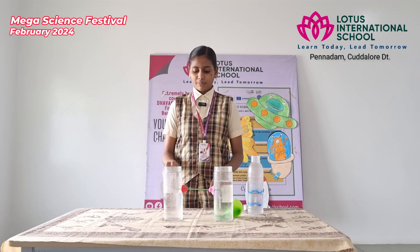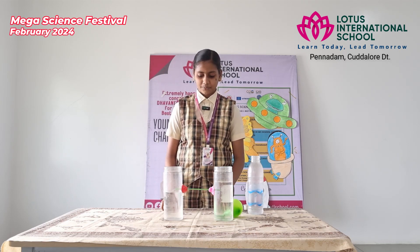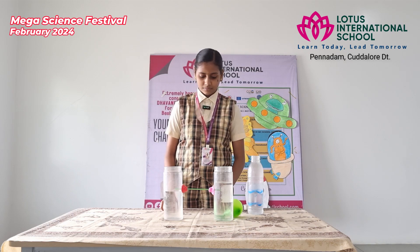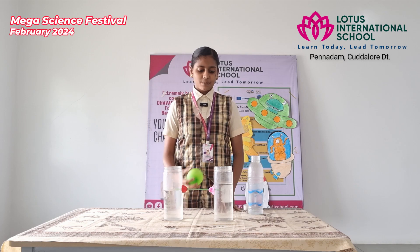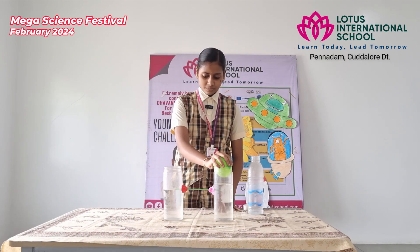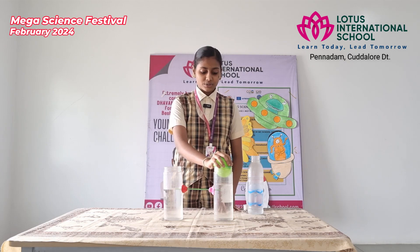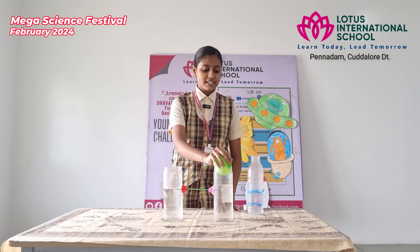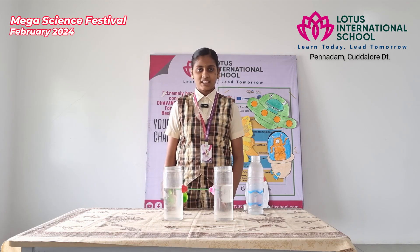What is the level of both waters? Now gently push the balloon down. As the balloon goes down, the water level increases in the other bottle. As the balloon pressure is released, the water level comes back to its original position.